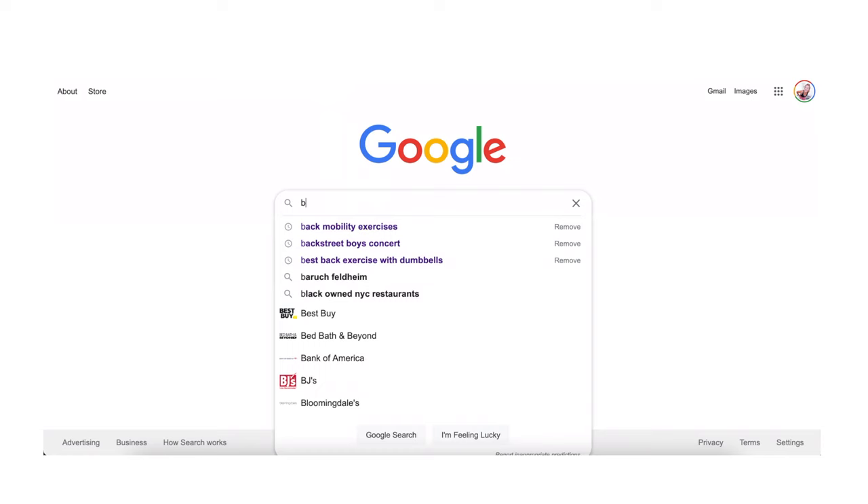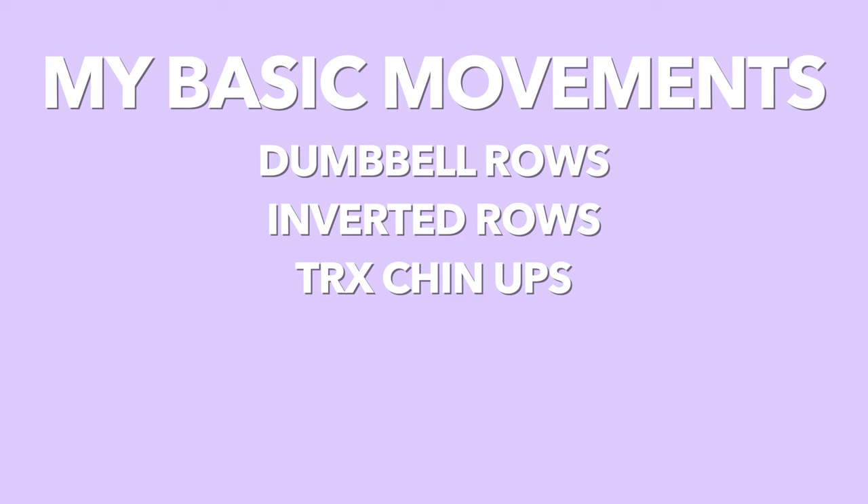I started by doing a lot of research on the best exercises to help progress your pull-ups. The exercises I predominantly stuck to were dumbbell rows, inverted rows, TRX chin-ups, eccentric pull-ups, and scapular pull-ups. Here and there I threw in some other random exercises just because I tend to get bored quickly, but essentially we're focusing on rowing or pulling motions to strengthen the muscles of the back.